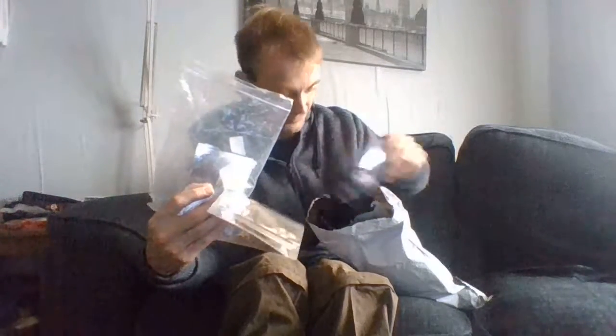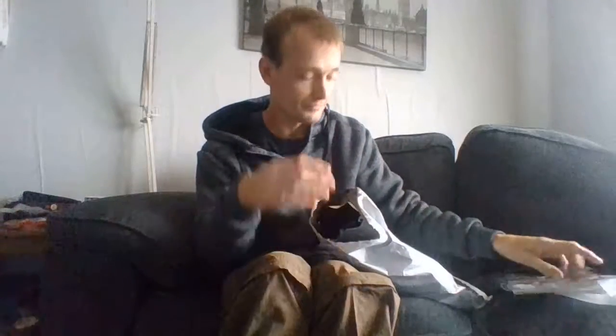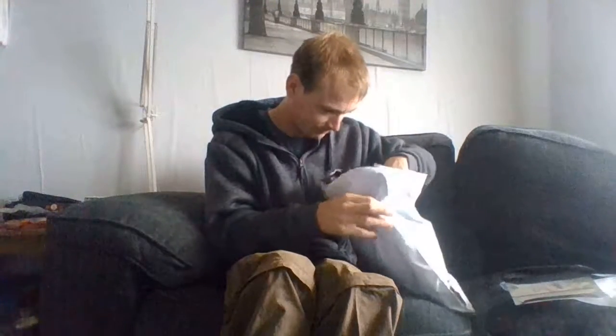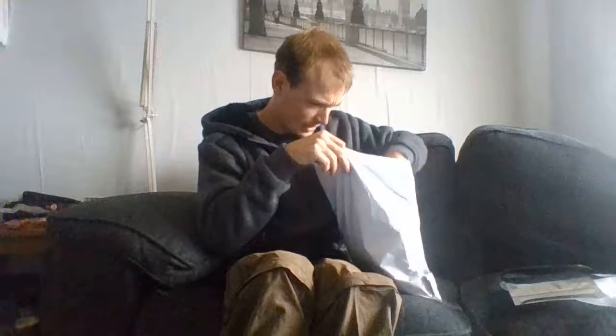I use these all the time, as you know — they're in every single kit I've got. As you can see, I have mountains of them in all different sizes. I can't find the one I'm looking for, but never mind. I have got all different sizes and I have ordered some more in different sizes.